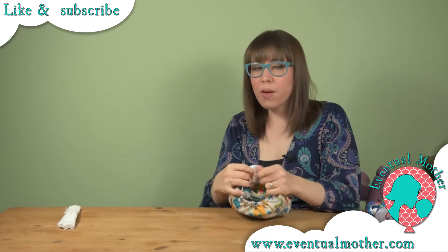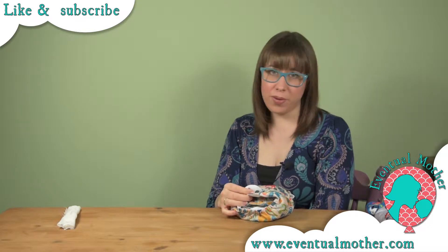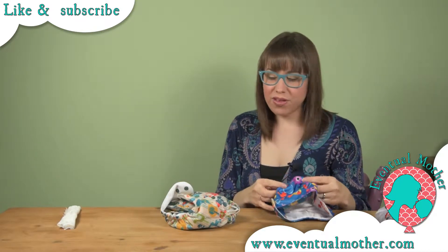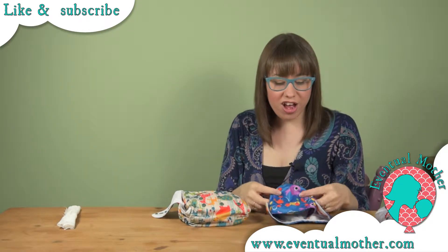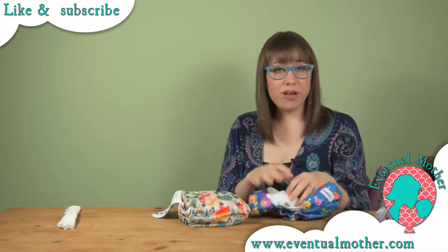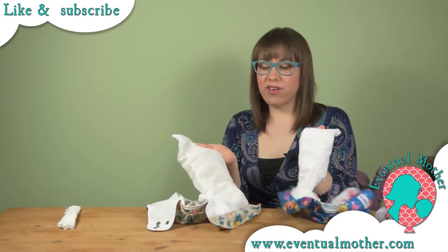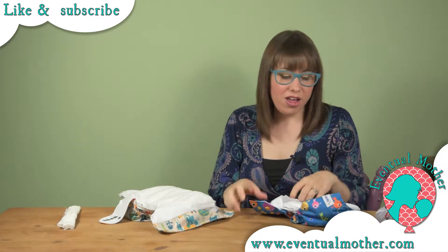You've got the option of doubling over the poppers to get to the smallest setting of your birth-to-potty nappy. These will see you from 8 pounds right up to 35 pounds — a huge range. They also have newborn nappies that'll take you up to 12 pounds, so again a nice big range on both. The newborn nappy has a rise snap setting, which you also see on the bigger nappy. You don't often see that on a newborn nappy, so I really like that you can tailor the fit that little bit extra.